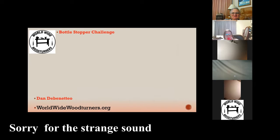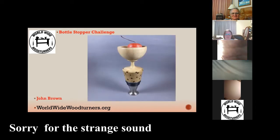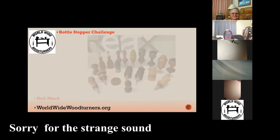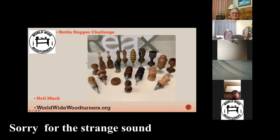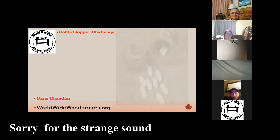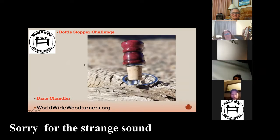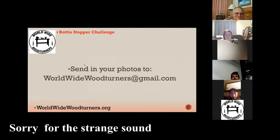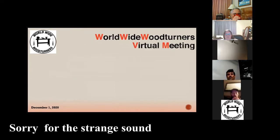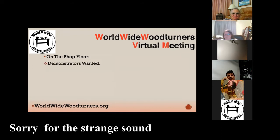We welcome you — we get a lot of photographs on the bottle stoppers. I had emails this week asking what we'll do for the next challenge after the first of the year. I'm going to ask the members for input — remember, this is a skill builder, not a challenge. If you're joining under an alias tonight like your iPhone name, please go in and change your name so we know who we're chatting with when we click on it.